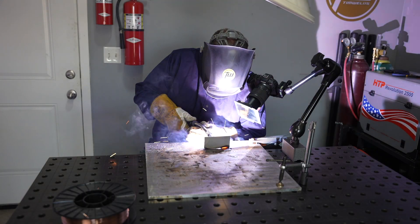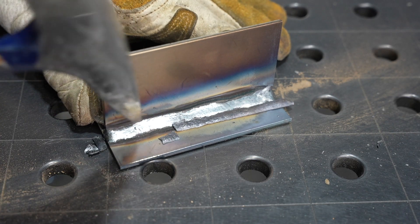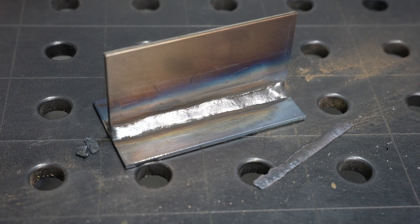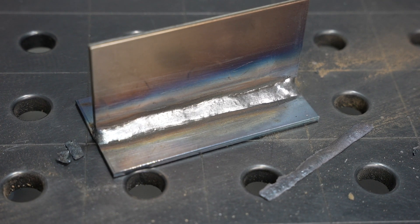Notice how much less spatter there is than with self-shielded flux core — this stuff runs really smoothly and is pretty forgiving and easy to get a nice result out of. As I weld along, notice I have a bit longer stick-out — the length between the end of my gun and the work — which allows the wire to preheat and lets that flux start working. Notice how the slag comes off pretty easily. You can see I was a little shaky myself, however the weld still lays in nice and smooth, and that surface appearance is typical of a gas-shielded flux core arc weld.